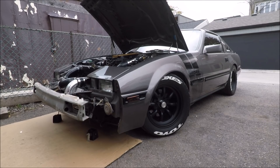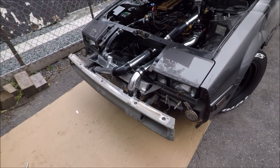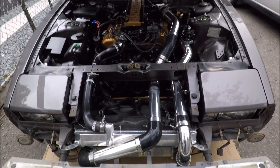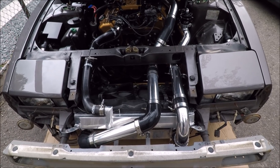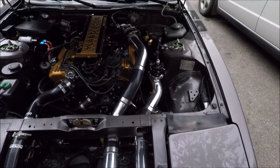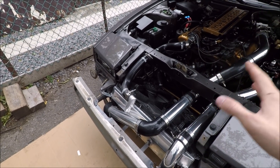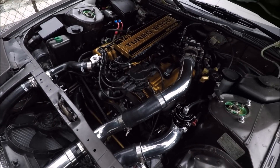Hey everyone, as you can see I have the front bumper removed on my 85Z. Today I'm going to be going through my entire intercooler setup. Over the past day or so I've been changing a few things up in terms of the routing of the intercooler piping, and now that I'm finished I'm going to go through everything — parts, sizes, bends — and show you as much as I can.